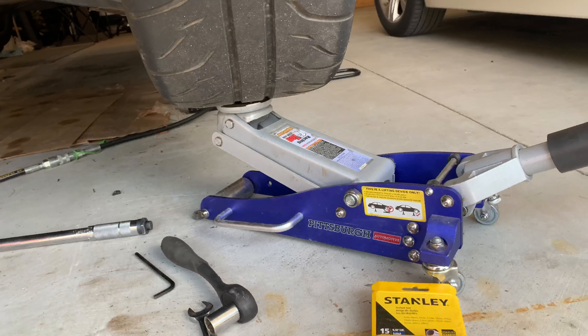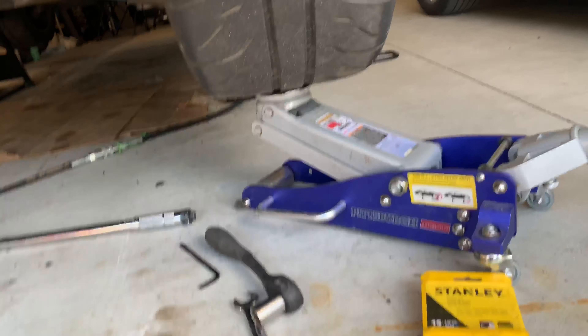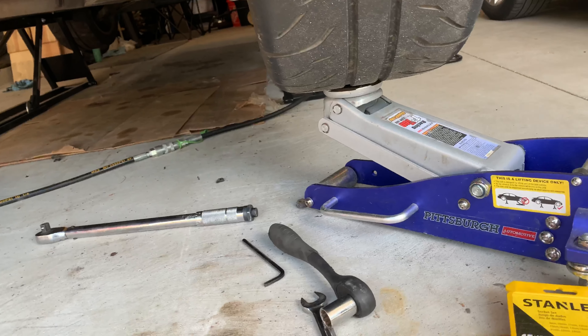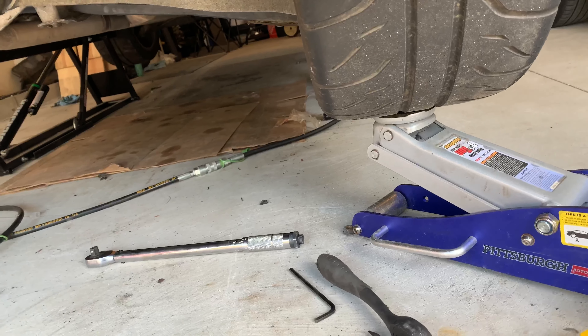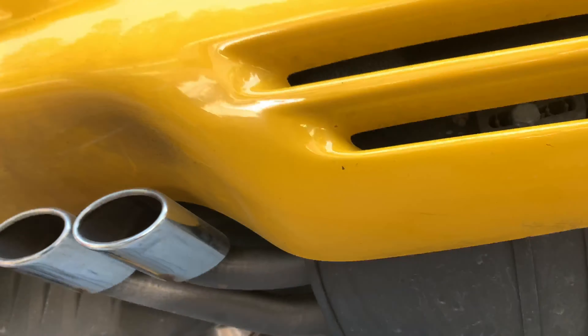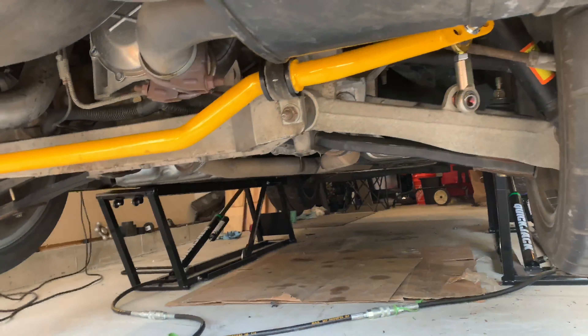Tighten everything down while it has preload. They recommend doing it on a four-post lift, but I don't have one, so I'm just giving it a little lift with the floor jack on each side. I like the yellow color matching — it's pretty cool. We're going to see how these things behave real soon.